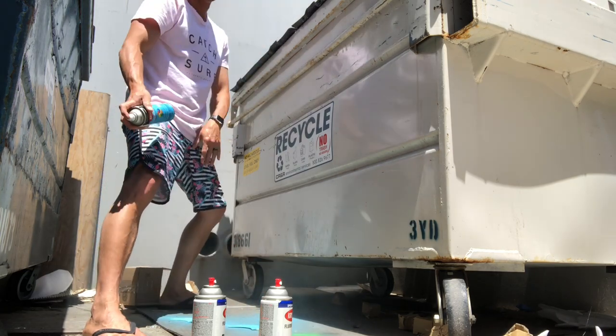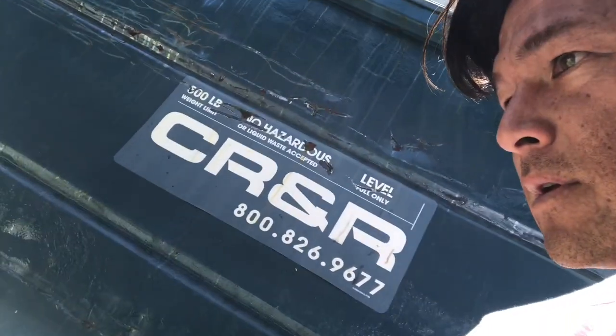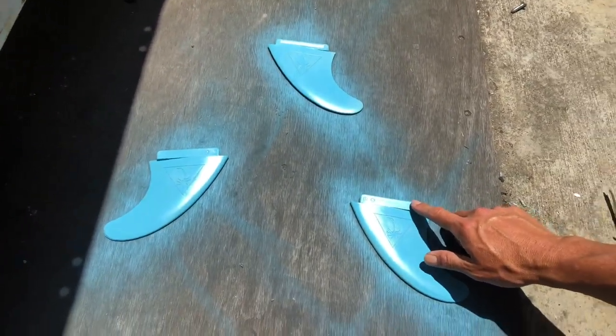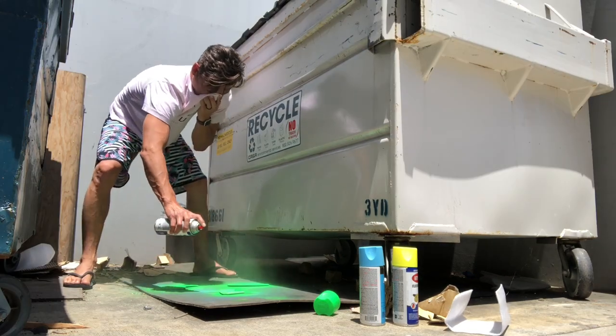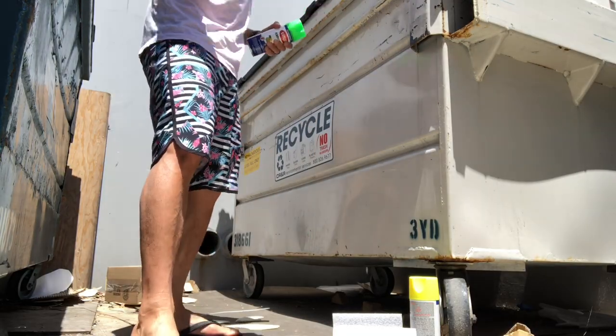Welcome back — it's been about two minutes. Here are the blue fins, one coat done on the first side. I do a little test — yep, dry. Flip it. Now side two, blue-green, you know what I mean. This is the first coat on the first side. You've got to let it dry, don't freak out. Let it dry for a little while in the sun — it dries pretty quick. Then we'll keep going.